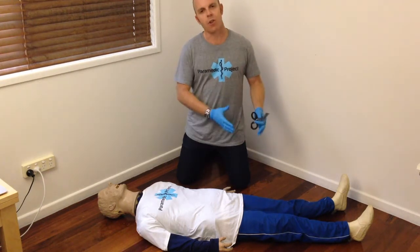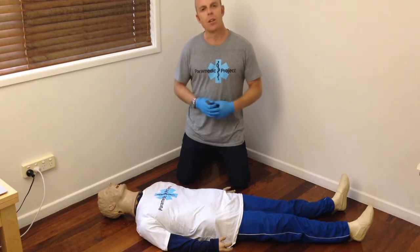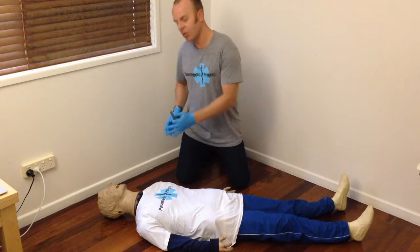We need to be aware that we do get task focused, we do get focused on the big obvious injuries. And so we need to go through and expose the patient completely.